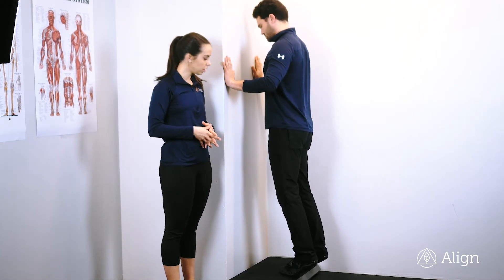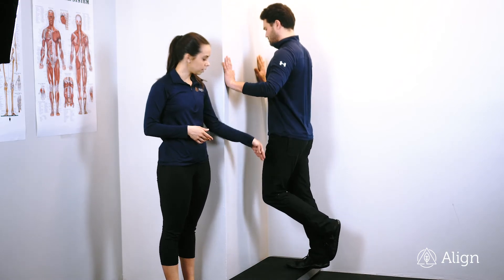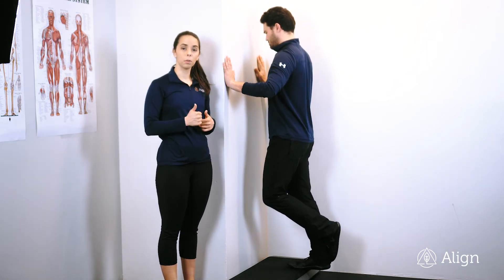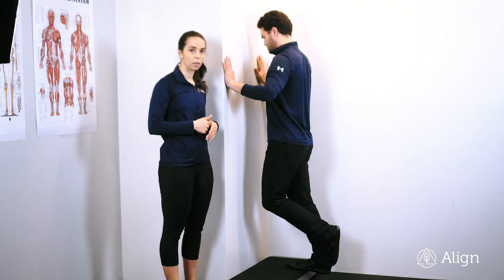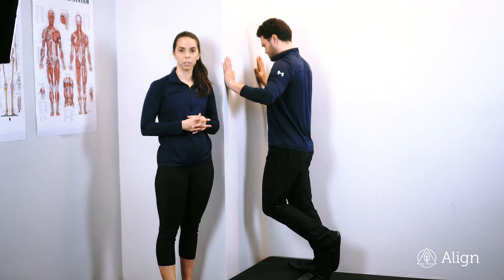If your coach has instructed you into a single leg, cross one foot over the other, sink as low as you can, and explode up through your big toe, keeping your knee locked out. You should feel this all through your calf muscle. If you have any questions, let us know.